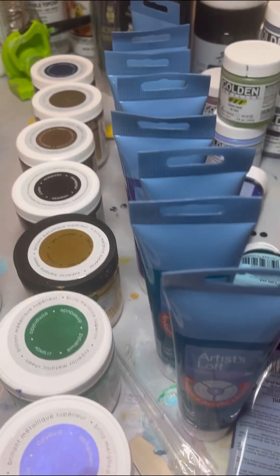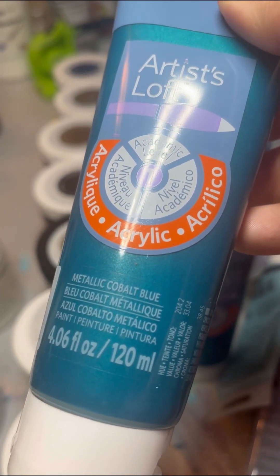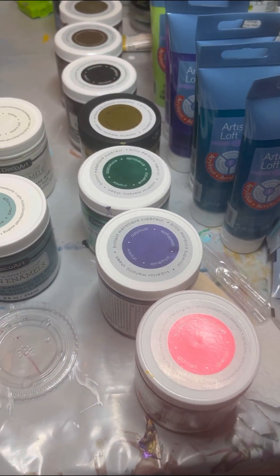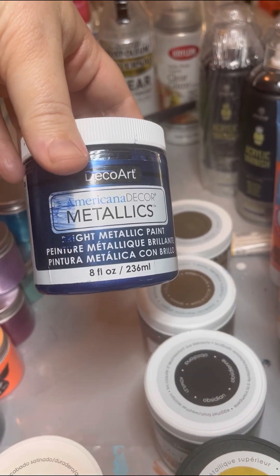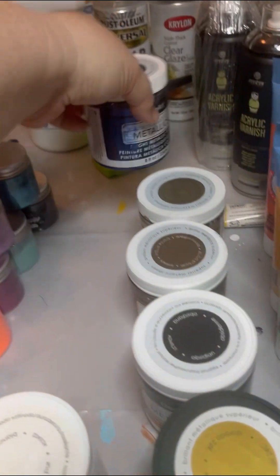Next are Artist Loft. My favorite color from Artist Loft is the metallic cobalt blue, so definitely get yourself some. I have my Deco Arts next. One of my favorites is another blue color — I think it's deep sapphire. It's beautiful on any canvas, I absolutely love it.